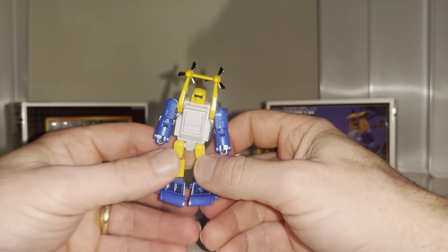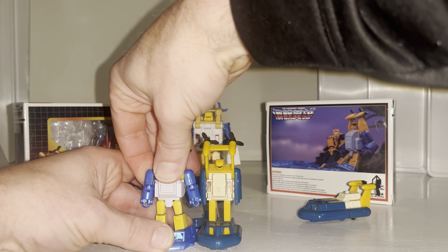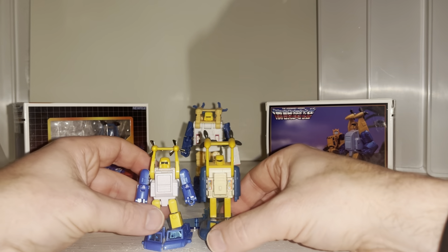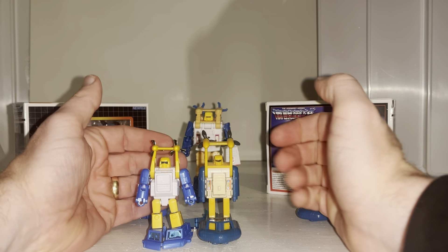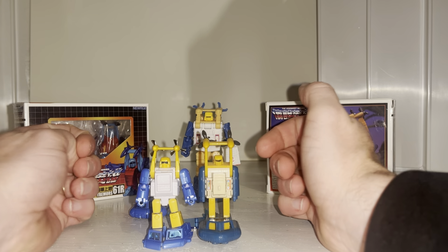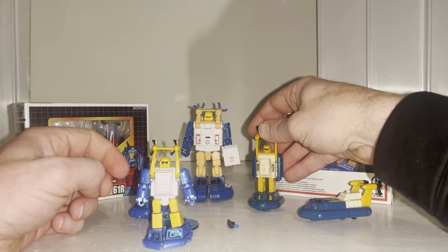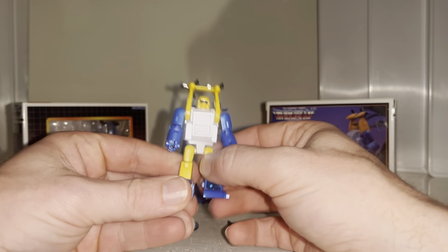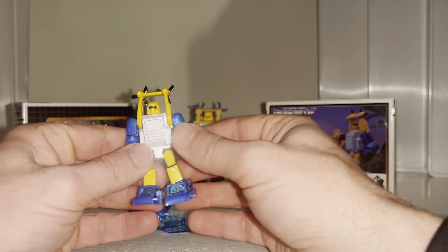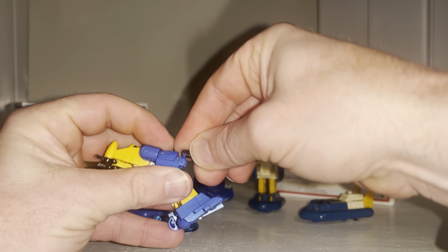I like the translucent windows at the front. He's pretty much the same size as the G1 original, which is the best way to look at these figures — there are 40 years of engineering between them, reflected in the articulation and the price. These aren't cheap, due to the articulation, engineering, and little details like the die-cast propellers on the back, plus other metal parts.